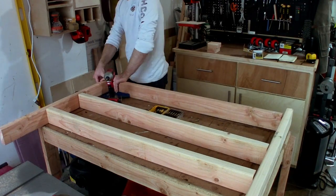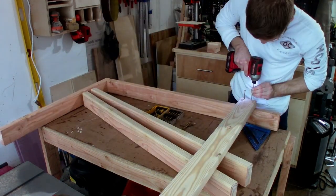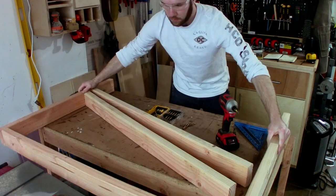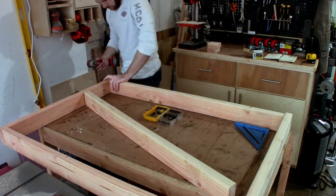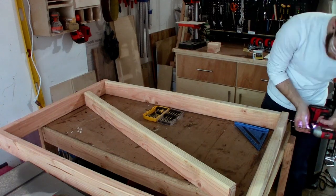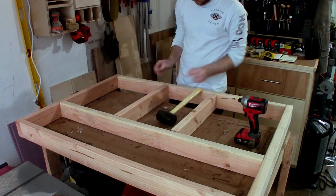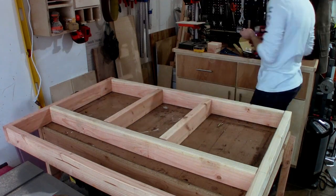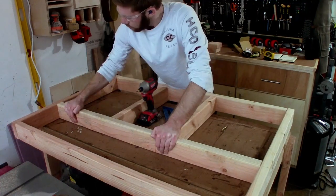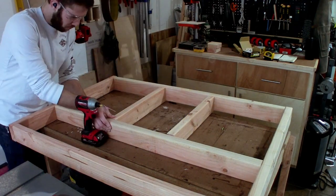With all of the boards cut down, I turned my attention towards assembly. Starting with the bottommost portion of the workbench, I used the simple method of constructing with screws and butt joining all of the boards together. Once the outer frame had been built up, I added in some supports that would help carry the weight of the table saw shelf itself. I based these measurements off of the dimensions from my table saw — if you're going to build something like this yourself, I recommend getting the overall dimensions to make sure your table saw is well supported within the base.